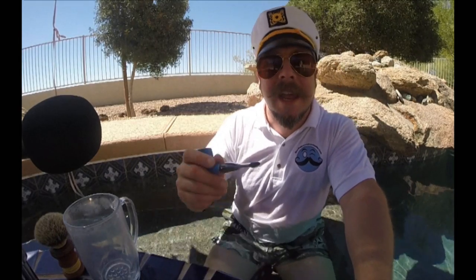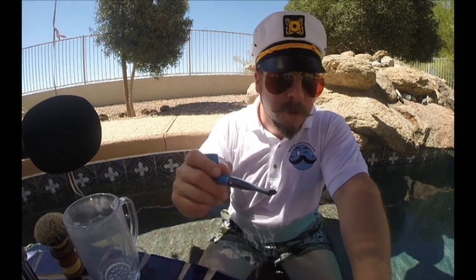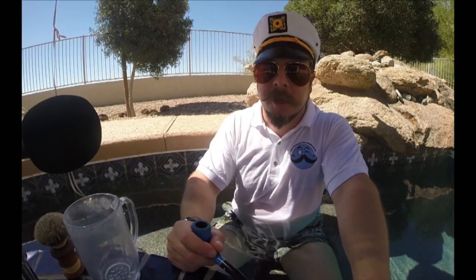Welcome back to another quick wet shaving tip, YouTube channel style, with your pal Douglas Smith from howtogrowmustache.com and the Mustache and Blade podcast. Today we're going to be talking about alum.